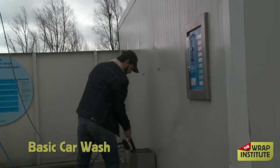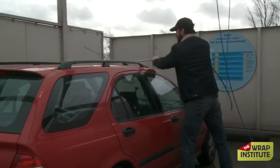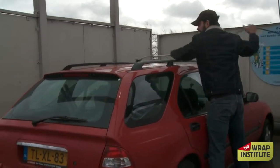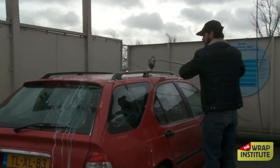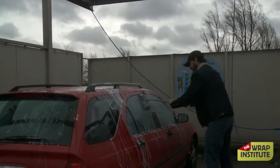Cleaning the vehicle is the most important part of the car wrapping process, and the easiest way to get it clean — the best first step is to have the client wash the car the day before. Basic car wash, no bells and whistles, no wax, no bling bling on the wheels, just a straightforward car wash. How do you get them to wash the car?